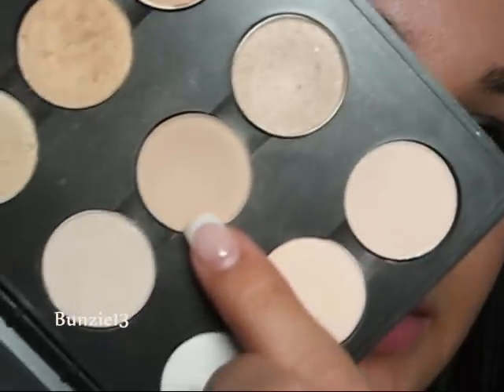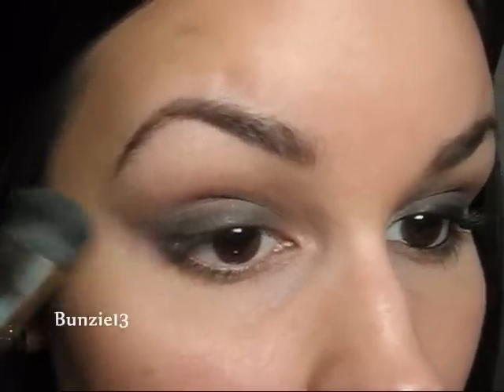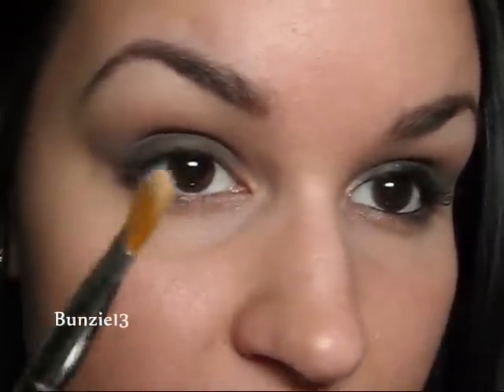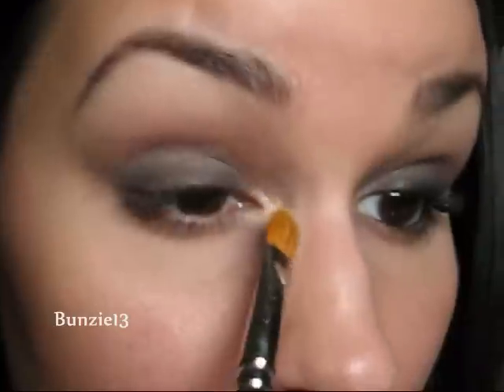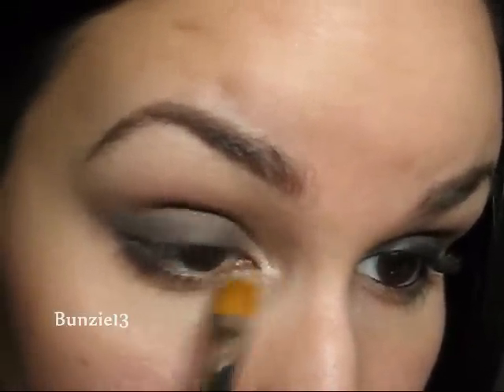Now I'm going to go into the color Brulee using my MAC 227 brush, and I'm just going to highlight with that color — very skin tone, no shimmer, no sheen, just a really natural highlight color. And then I'm also going to go into the color Shroom. This is one of my favorite highlight colors and all-over lid colors — I use it for a lot of different things. I'm just going to take it onto a small shader brush like the 242 and hit my inner tear duct with that, just to bring some brightness to your eyes.